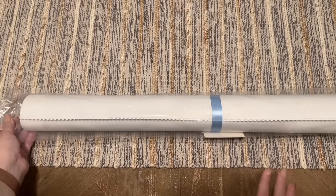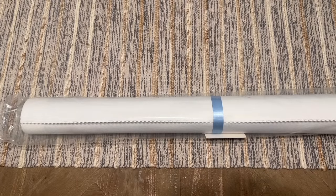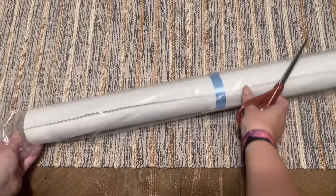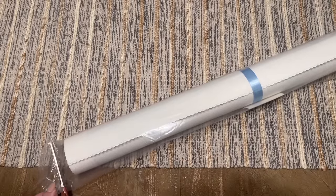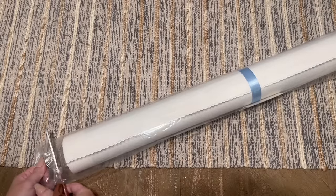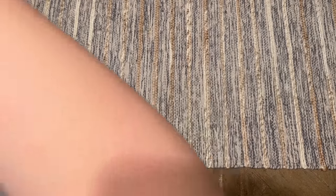If for some reason I were to run out of diamonds, I would just contact Muni Made because their customer service is really fantastic and they are very quick to want to make things right if you have any issues with your kit at all.